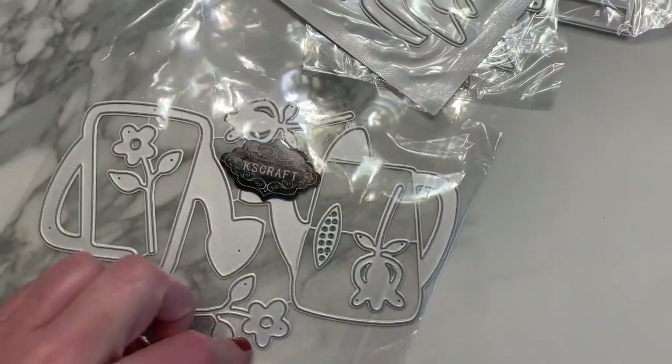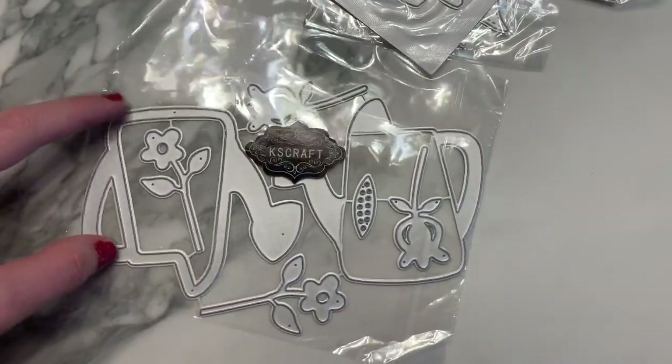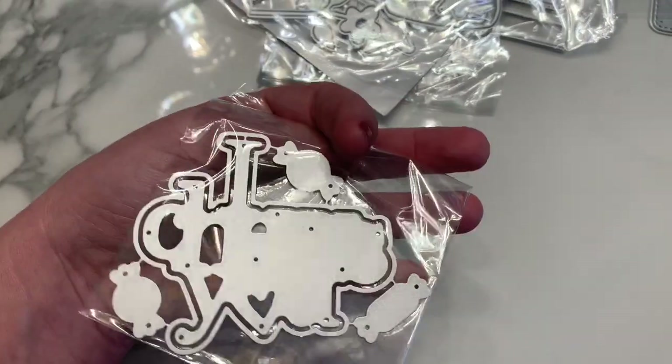This one is a little shaker watering can, perfect for a garden theme. It has three little flowers — one is a tulip style. It's a pretty big die, probably about two and a half inches tall.